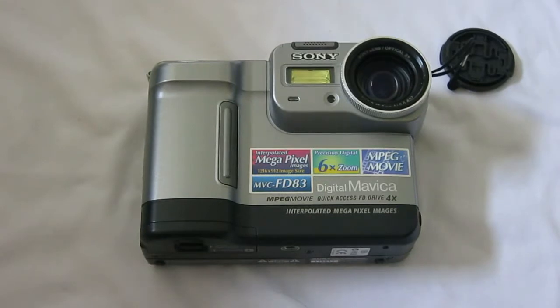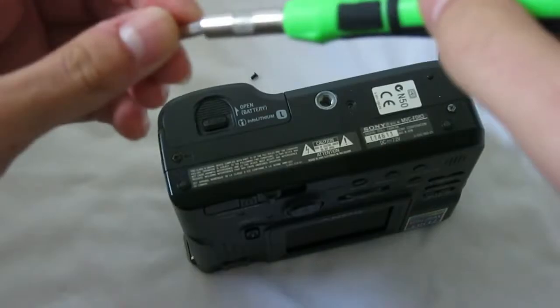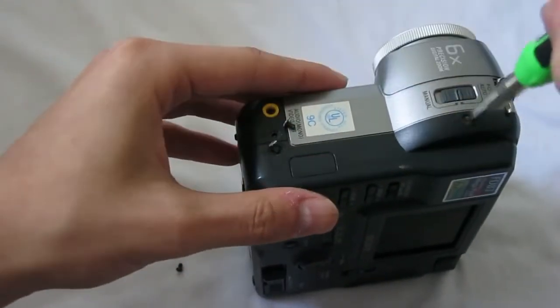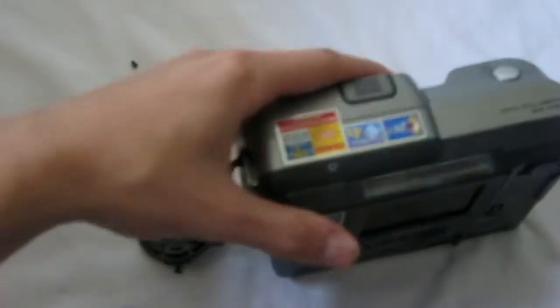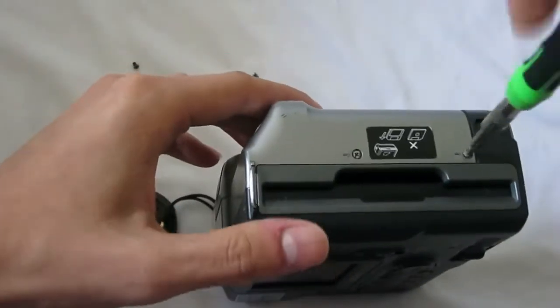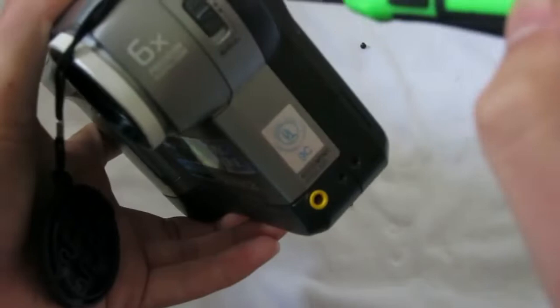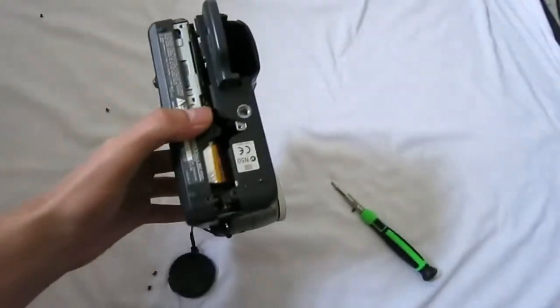First you need to take out the screws from the outside. A few screws down there, a few on the other side, and on the top. And I think that's it for the screws.